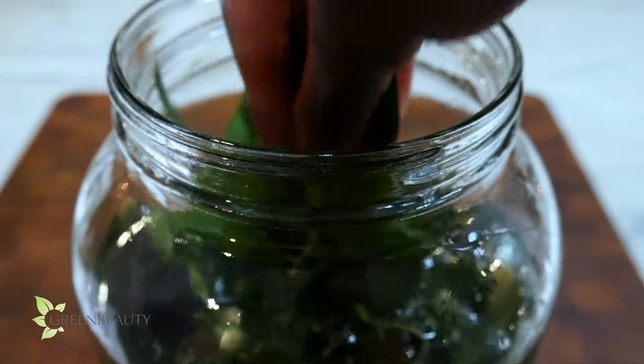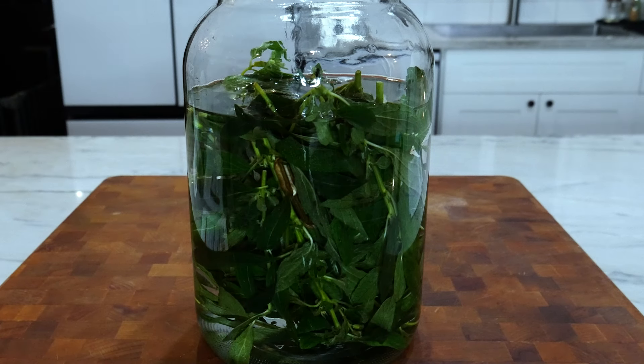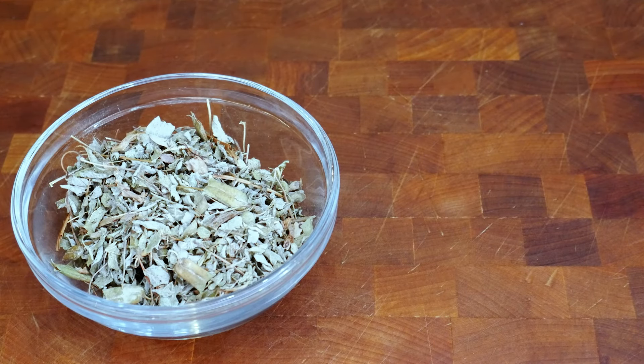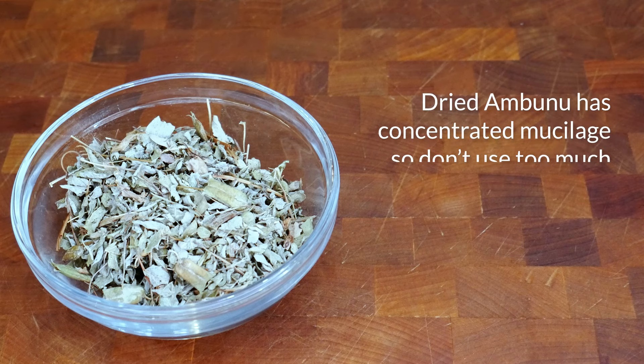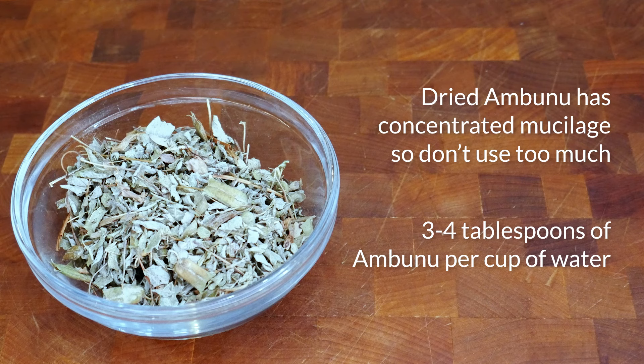Ambunu does not need to be boiled to release its mucilage and nutrients, so I soak my Ambunu in hot water for just a few minutes. I'm making a large batch because I have braids and I like to drench my hair in this stuff. Most of you use the dried version, so it's important to mention the dried version is more concentrated with mucilage, meaning a little goes a long way. You may feel the urge to use a lot in one batch, but you'll just end up with really thick product that can't spread and coat your hair well. Ambunu works best when it's not too thick, so fight the urge.